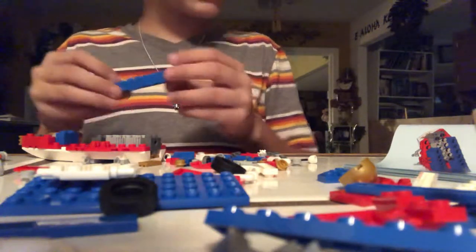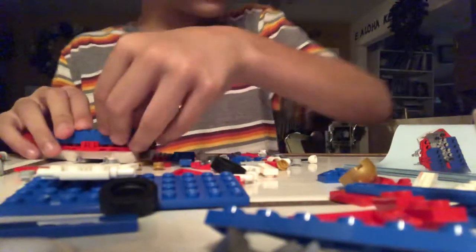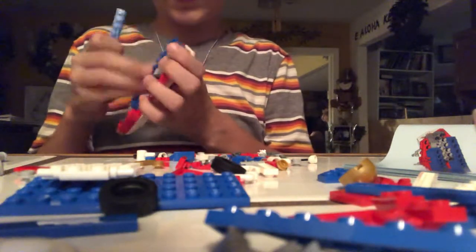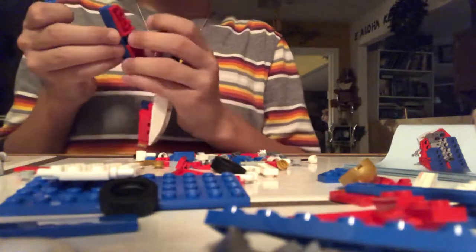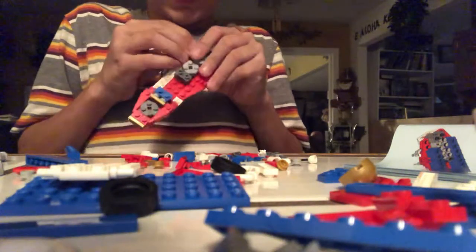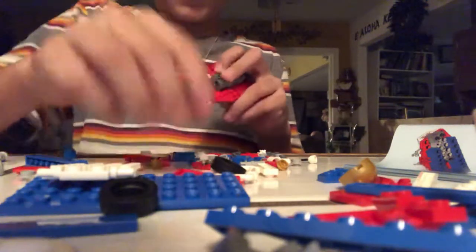Then you need to put a one by eight — two one by eights — by the wings. This might affect it, actually. Hold on. Oops, sorry guys — pieces just got stuck together. It's super annoying when that happens. Then I have to put everything back together.